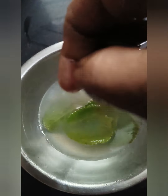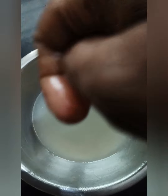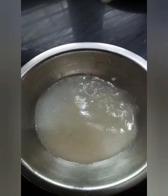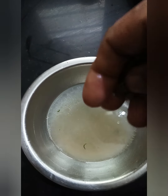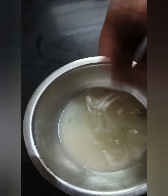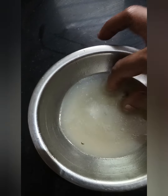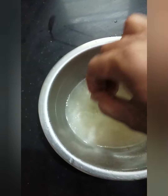Let's add the juice in the mouth. We'll apply it in 10 minutes. This is the perfect solution. The 3-4 minutes will apply it in 10 minutes.